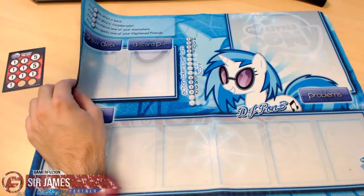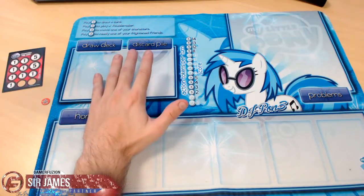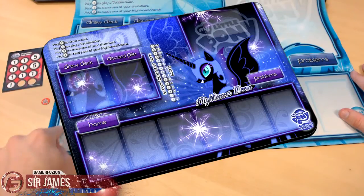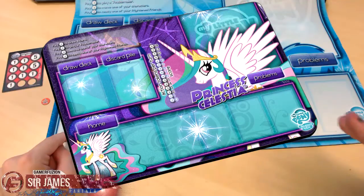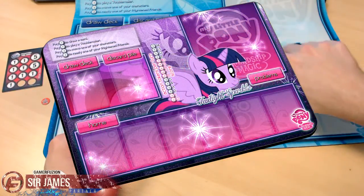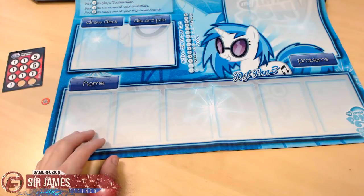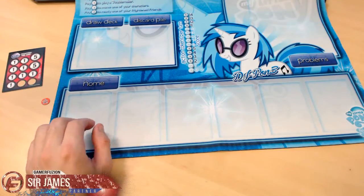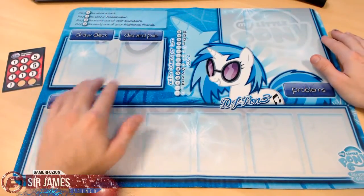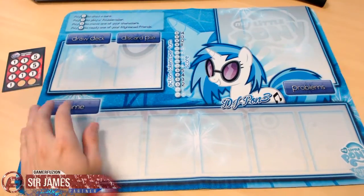Usually two or three days after an item is bought it will reappear on their listing, so keep that in mind. They also have Magic: The Gathering card mats if you're not into MLP. I've seen ones with a character on the corner, but personally I prefer the style where you have the one main image with a fade-out effect rather than a character on the side. They have mats for Nightmare Moon, Princess Luna, and others. They sell for $25 each with free and very fast shipping.